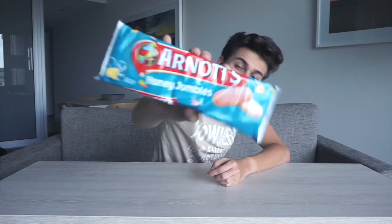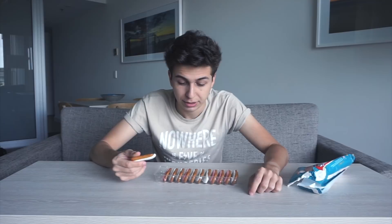Honey Jumbles - so this is the same company as the last thing I just tried, the pizza Shapes, so this is promising. They look good. It's been all interesting.